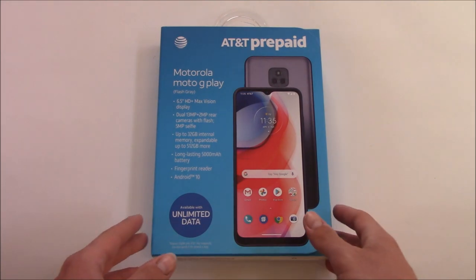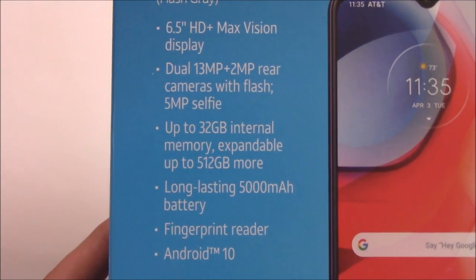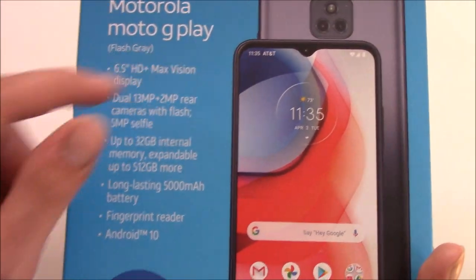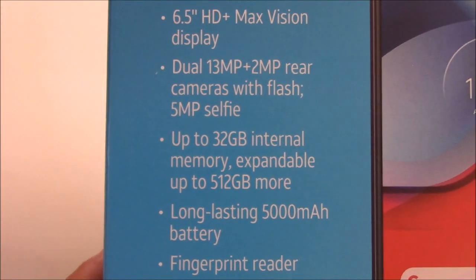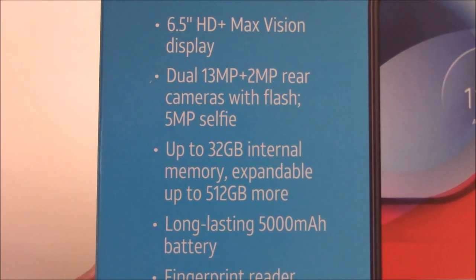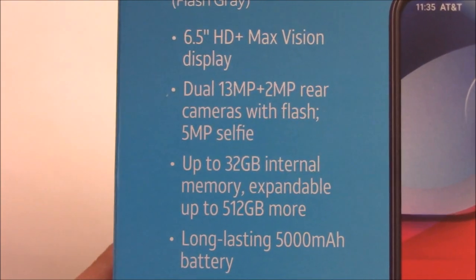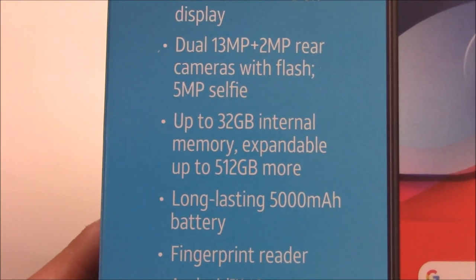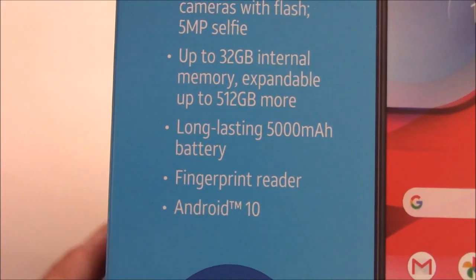Here are the specs of the phone on the front: a 6.5 inch HD Plus Max Vision display — HD Plus is 720, except it is a taller panel, so it's not 1280 by 720. A dual 13 megapixel and 2 megapixel rear camera with a flash, and a 5 megapixel selfie camera. 32 gigabytes of internal storage and you can put a 512 gig SD card in this phone. A 5,000 mAh battery, a fingerprint sensor, and Android 10.